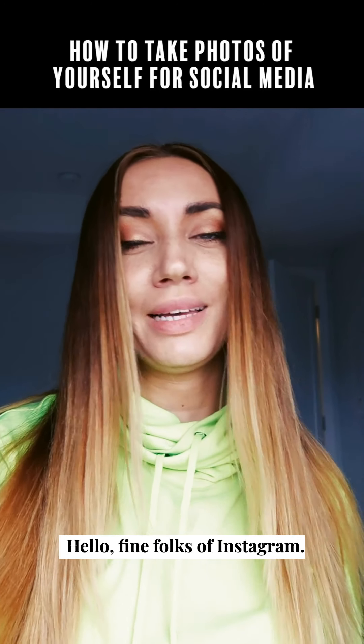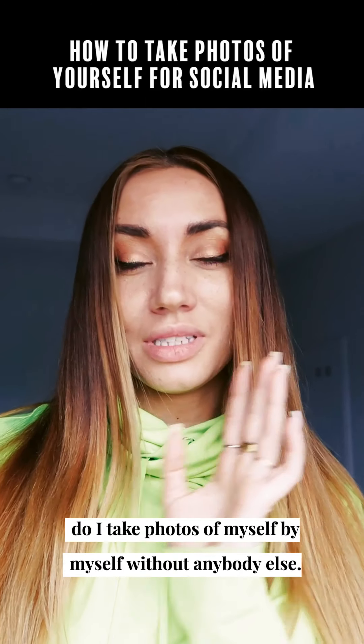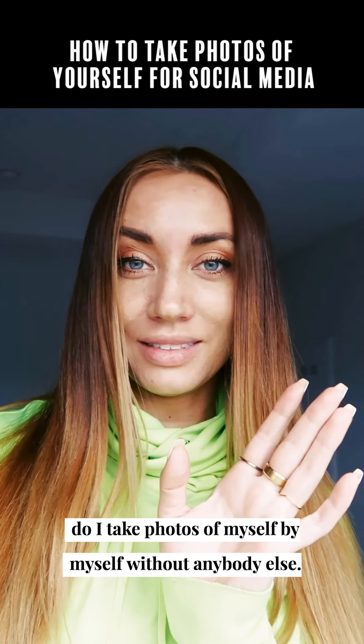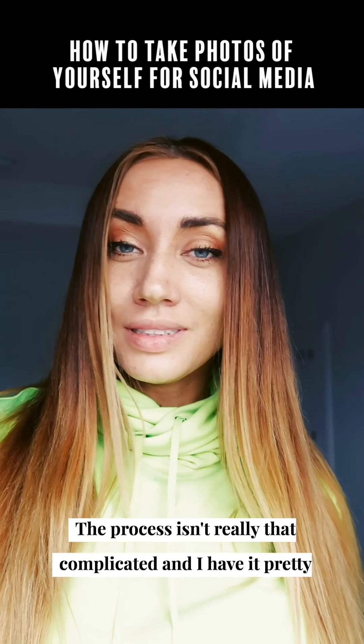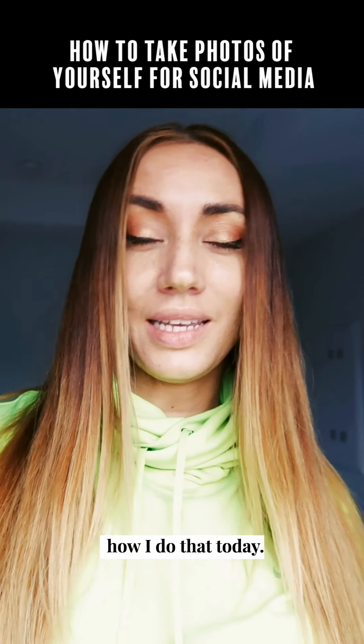Hello fine folks of Instagram. One of the most common questions I get asked is how the heck do I take photos of myself, by myself, without anybody else. The process isn't really that complicated and I have it pretty down pat, so I'm gonna show you a little bit behind the scenes of how I do that today.